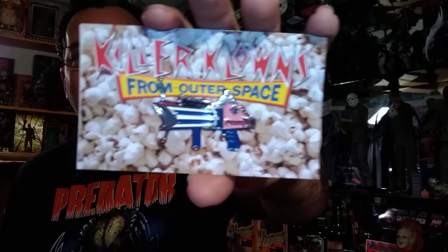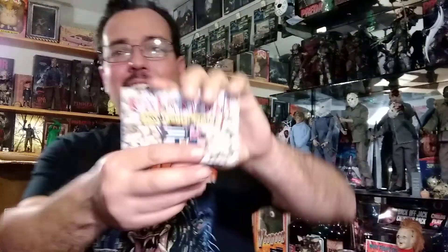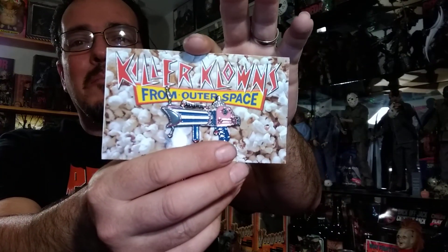And my favorite — Killer Clowns from Outer Space — the gun. I'll probably put that one on my jacket. I'm not a real big pin person, but I really like Killer Clowns. That's awesome.